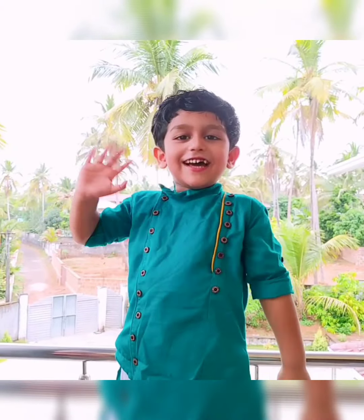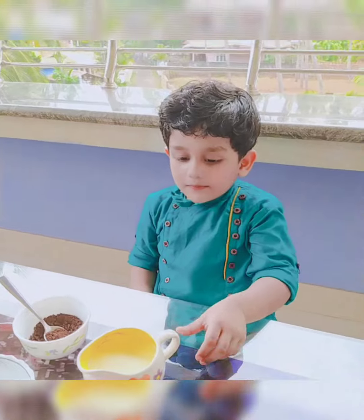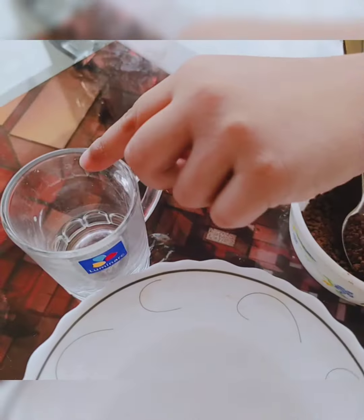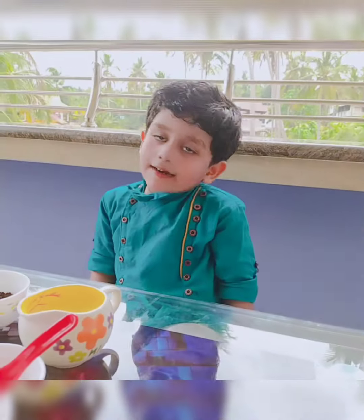Hello friends, how are you? In that cup of coffee: milk, coffee powder, water, ice, sugar. I am ready.